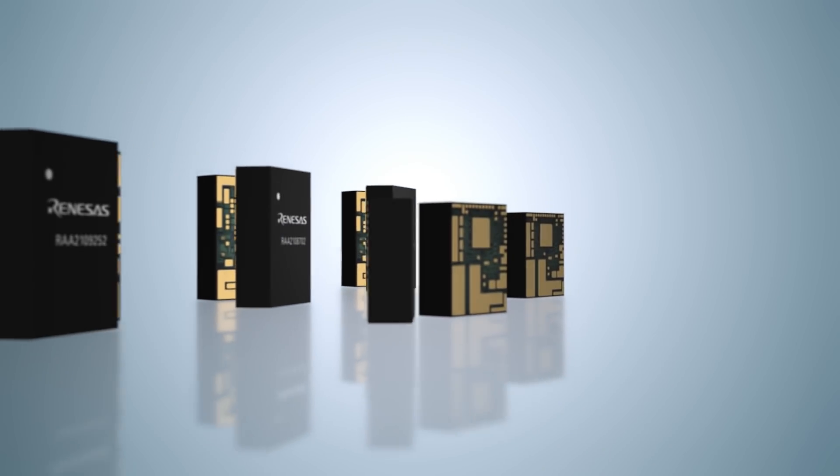Hi, I'm Ashish Razdan, Applications Engineer with Renesas Industrial Power Group, and today I would like to introduce Renesas' new family of simple digital power modules.